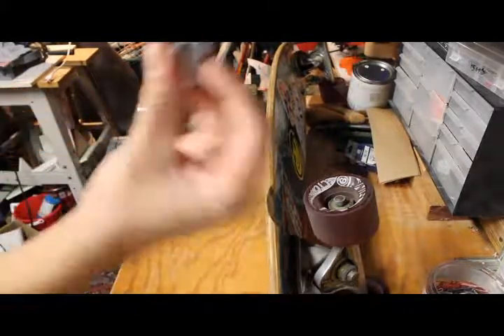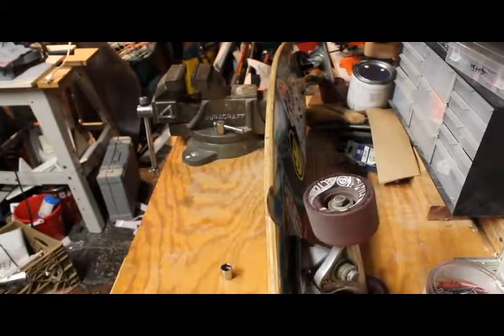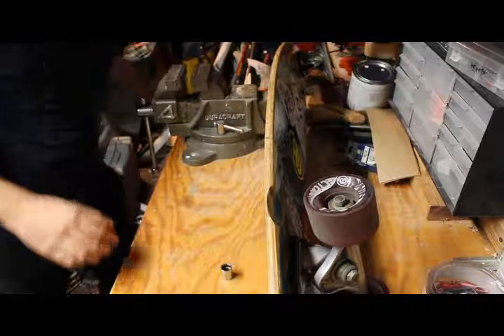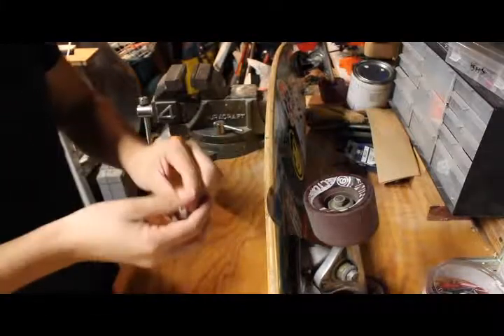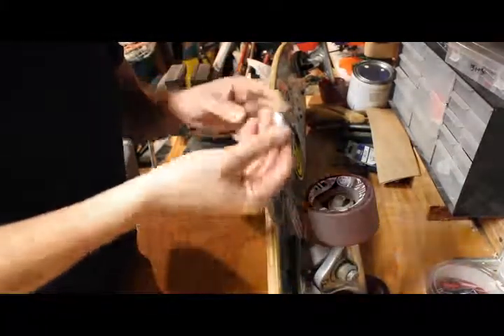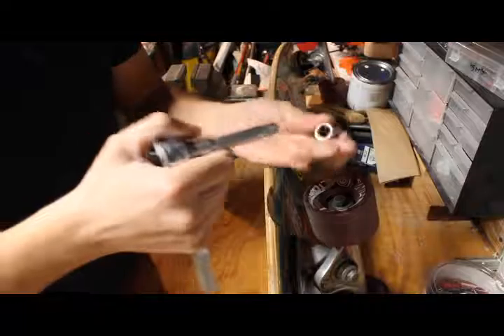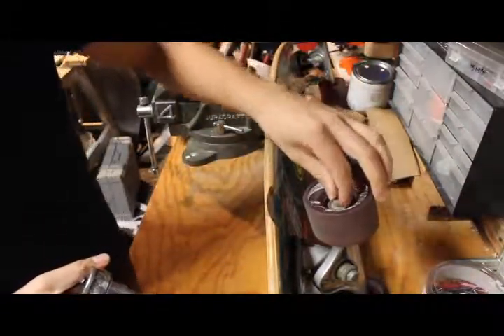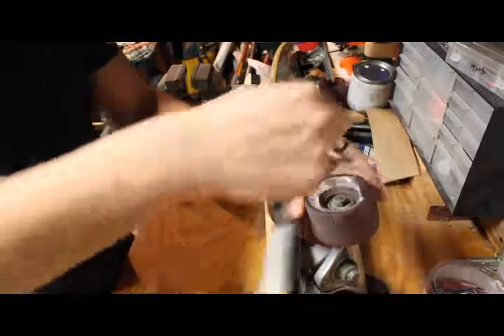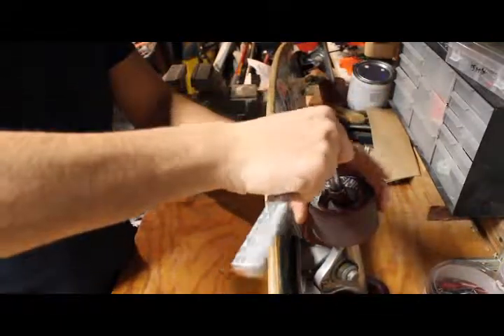You're only going to need a couple of tools. The main one is a wrench or socket — I don't know the exact size; it can vary between longboards. You get an extension and stick it on there.